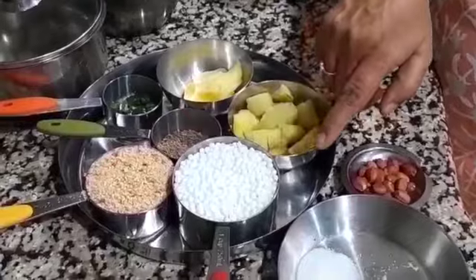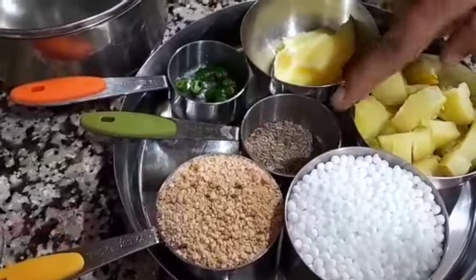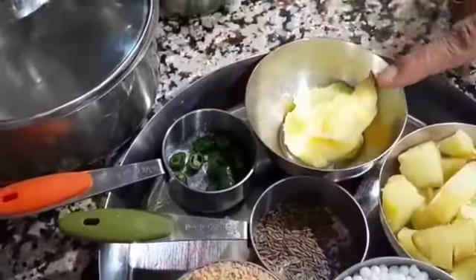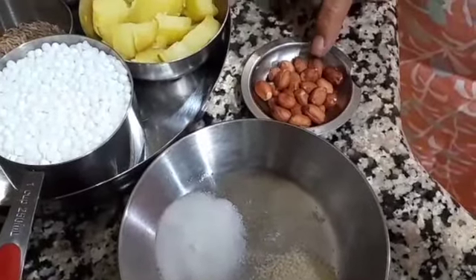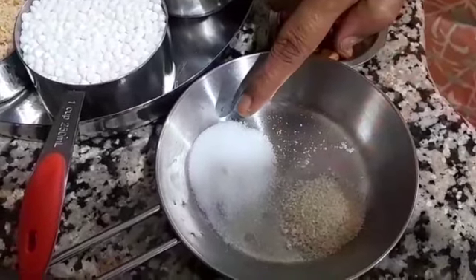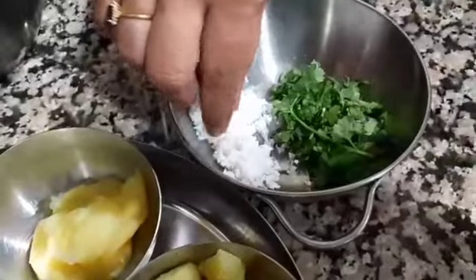We are all together making Sabudana Kichdi. For Sabudana Kichdi, we need 1 cup of Sabudana, 1 cup of roasted peanut powder, 1 teaspoon cumin seeds, 1 green chilli, 2 tablespoon ghee, 1 boiled potato and few peanuts. We will fry and serve them. 1 teaspoon sugar, 1 teaspoon salt. And for decoration we will need coriander leaves and fresh coconut.